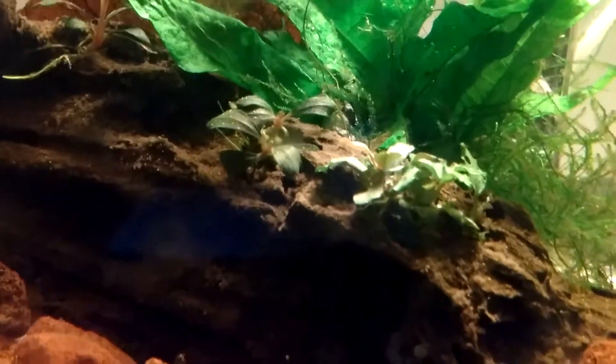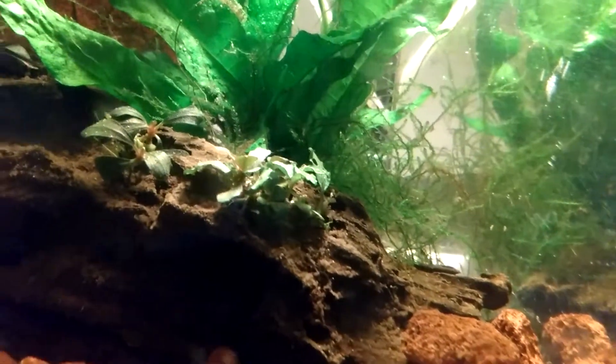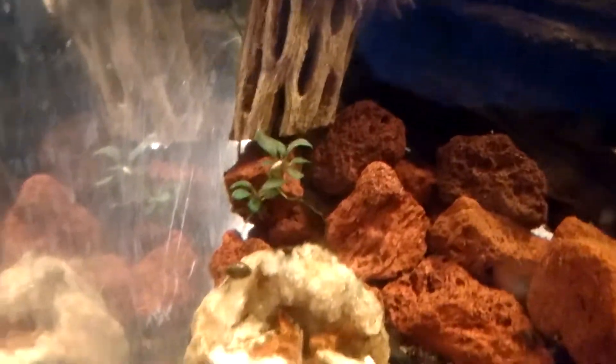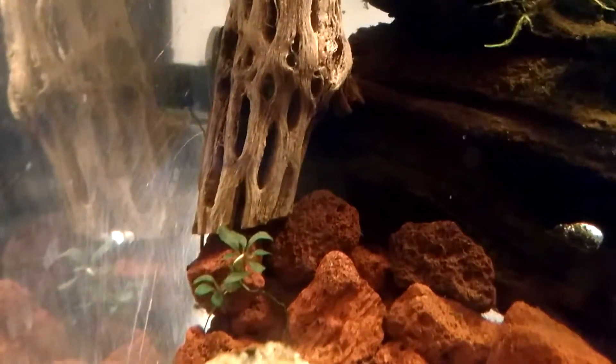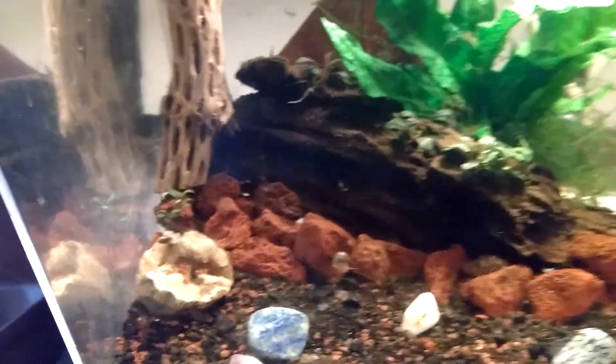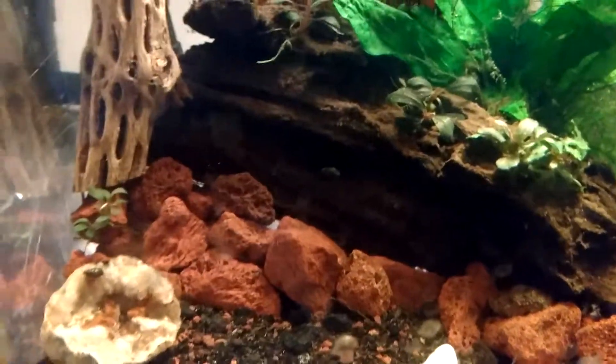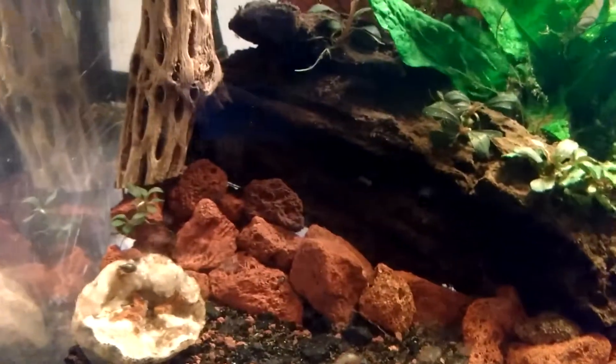Right there is Buce. The larger, bigger leaf plant is Java Fern. And that is Java Moss. Also got some more Buce right there. Buce is really good for a shrimp tank — they stay pretty small and grow at a medium rate.